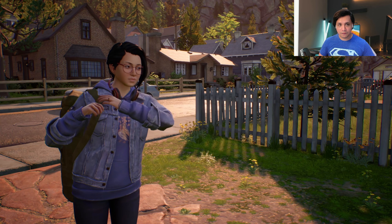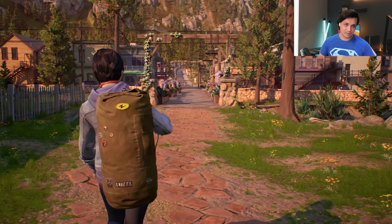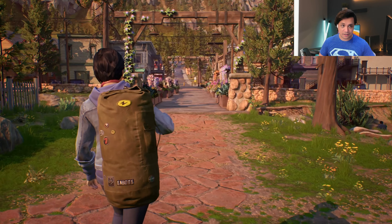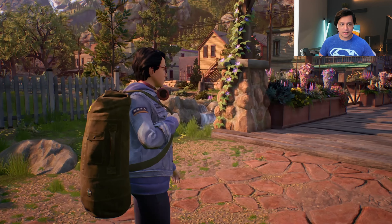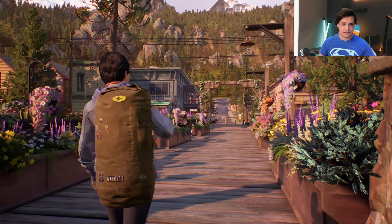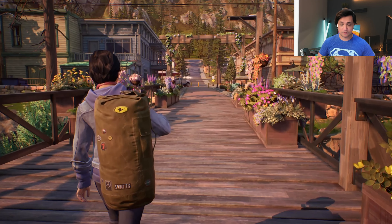And then you have a performance mode which runs at 60 FPS. But here's the second bummer — that's only at 1080p, not even 1440p at 60 FPS. I'm not sure why the developers chose this option. And I agree that this game looks pretty, but when a game like Gears or Control can pull off 1440p at 60 FPS, I fail to understand why a game like this cannot.